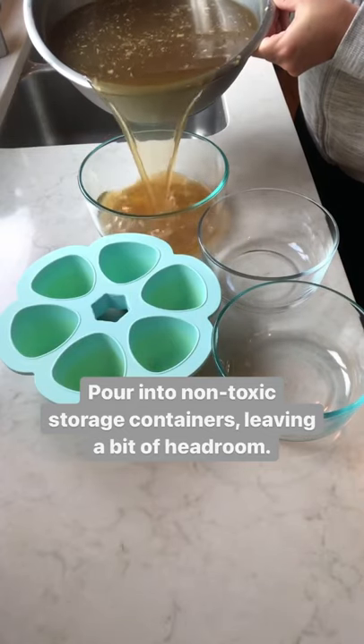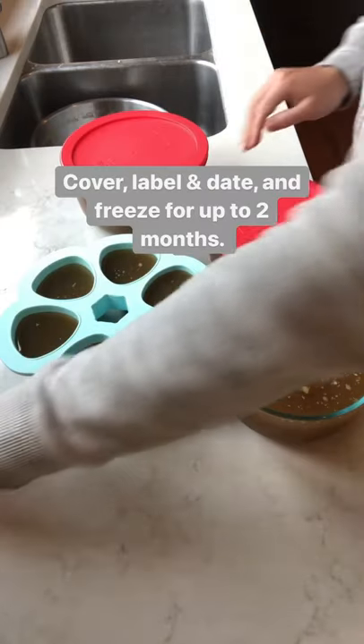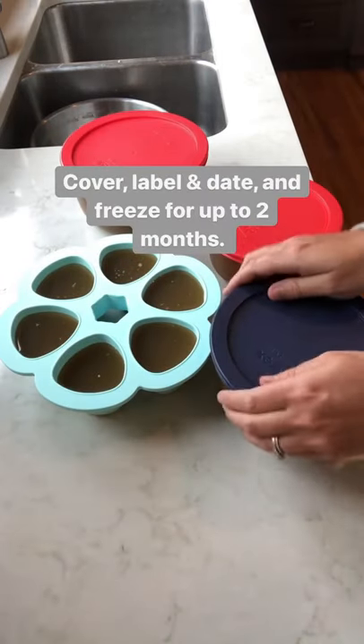Then I pour it into some non-toxic freezer safe containers, cover, label, date, and freeze for up to two months.